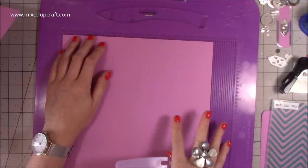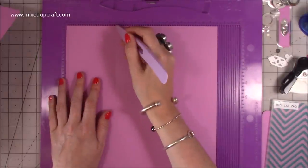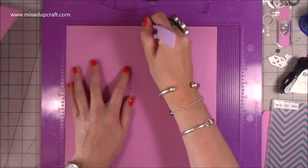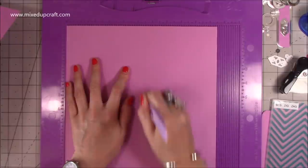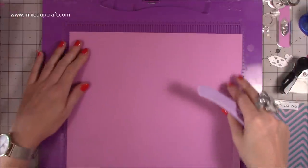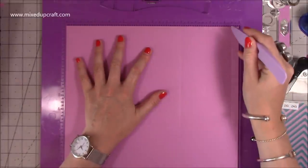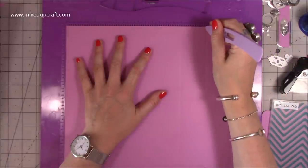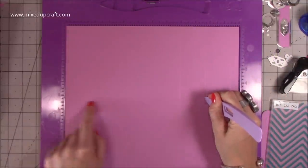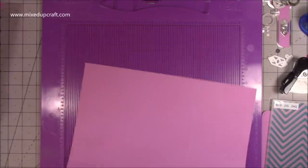Now if you want them to fold flat, on one piece - scored at 3 and a half along the 10 and a half inch side - you also want to score at 5 and a quarter all the way down; that will be the back and allows it to fold flat. Along the 12-inch side, where you scored at 8 and 11 and a half, also score at 9 and three quarters down to that first score line.